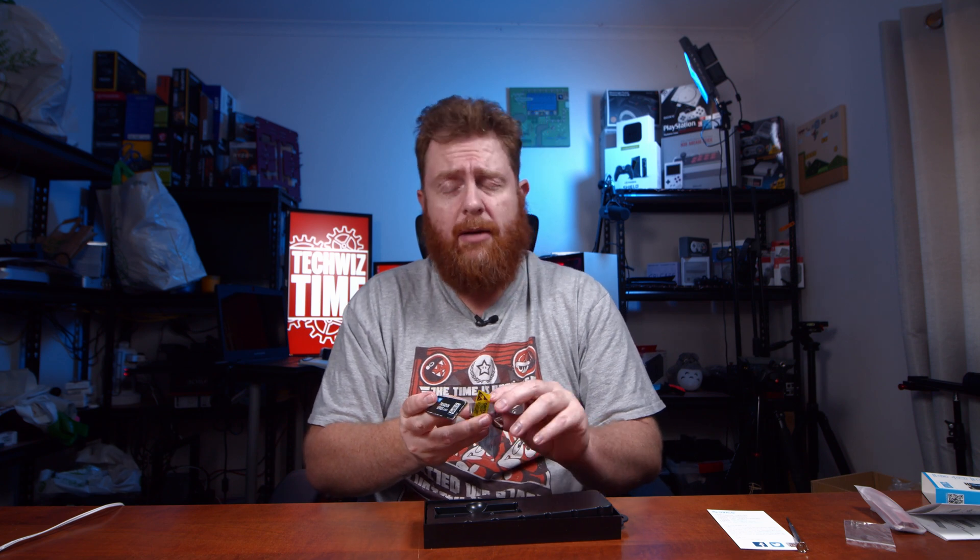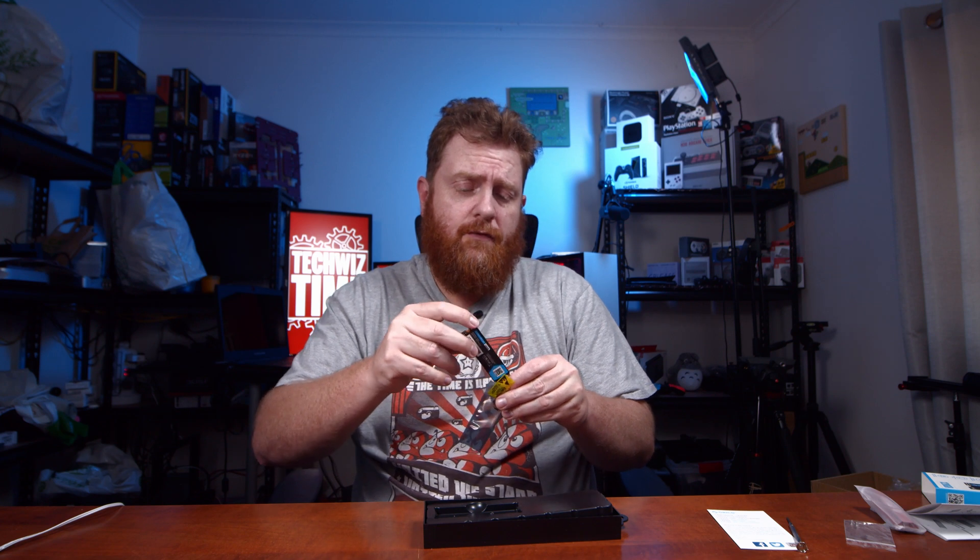I'll also have a link down in the description for an AliExpress page for where you can get this from — that's the link they've provided. I may also be able to find this one on Amazon or eBay, and if I do I will leave links down in the description for those as well.